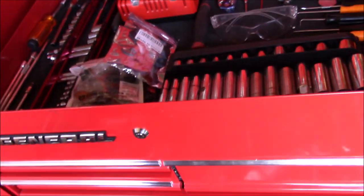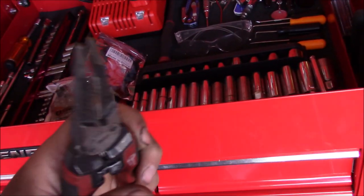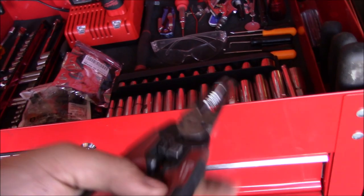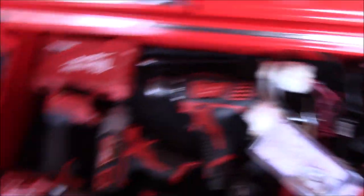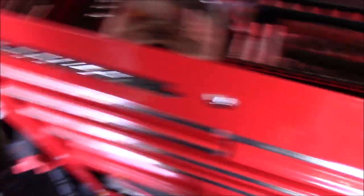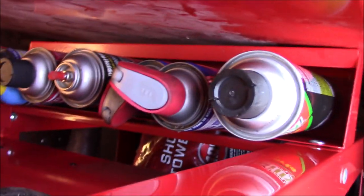I also have some wire strippers in here — these are Milwaukee and the best wire strippers I've ever owned. They double as needle nose pliers, which makes them very versatile. There are also gasket scrapers, door jamb holders, Sawzall blades — my Sawzall actually hangs on the side of the toolbox so I can cut open anything quickly. Over on the side I have all my cleaners: WD-40 — three cans actually — throttle body cleaner, and some basic lubricant.